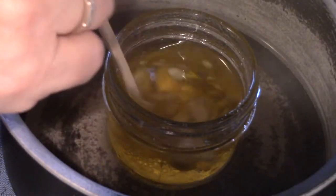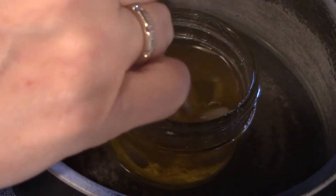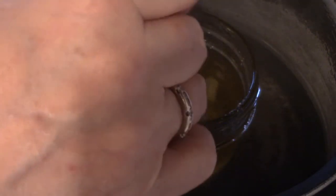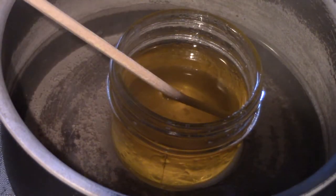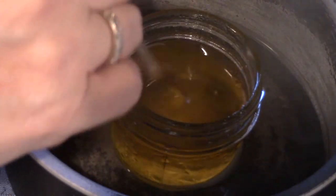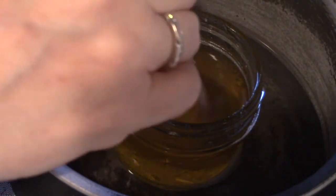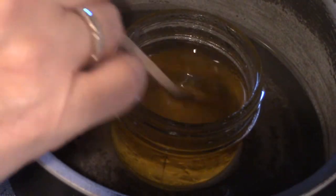As you can see, it's slowly melting down, and it'll take at least 15 minutes or so. Now my beeswax is all melted and mixed in. I've been stirring it constantly so that it'll distribute evenly — the beeswax will distribute evenly through the olive oil.